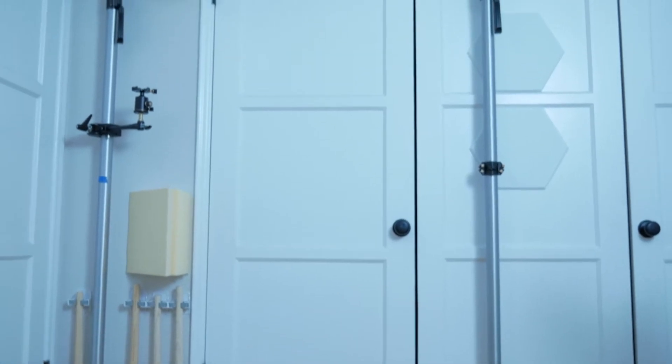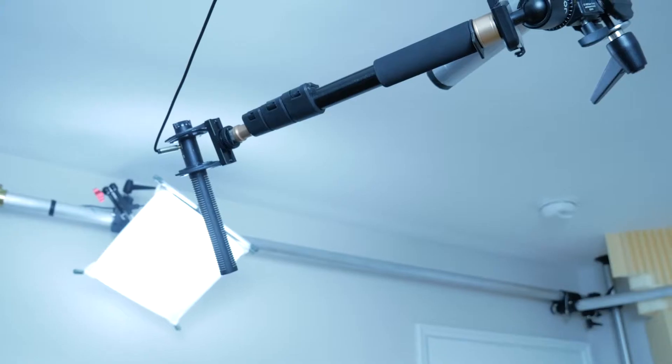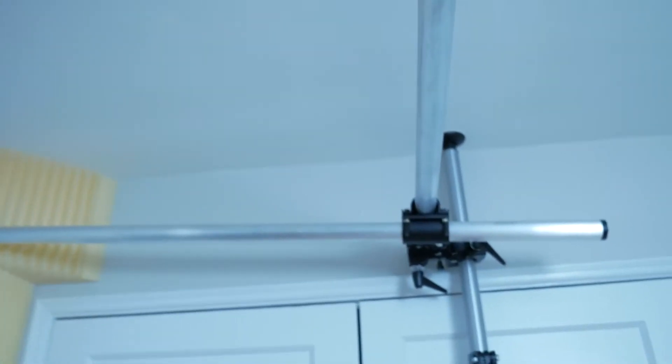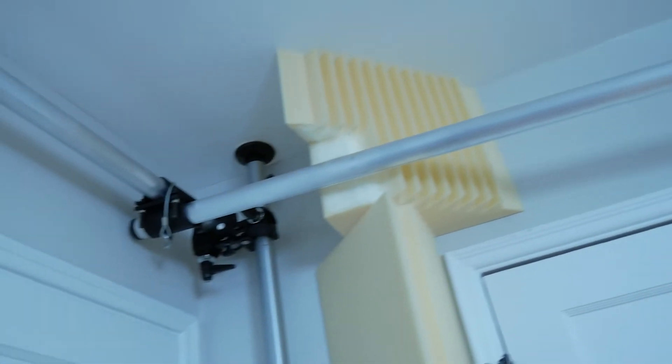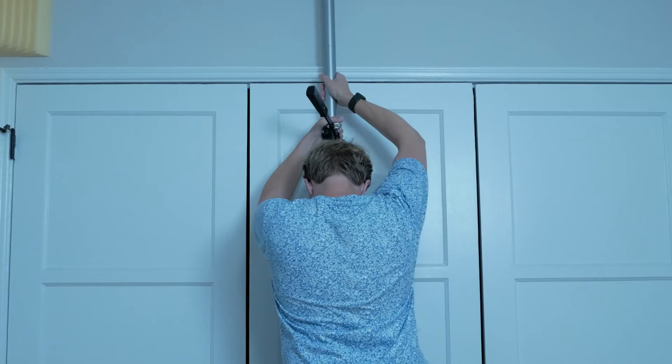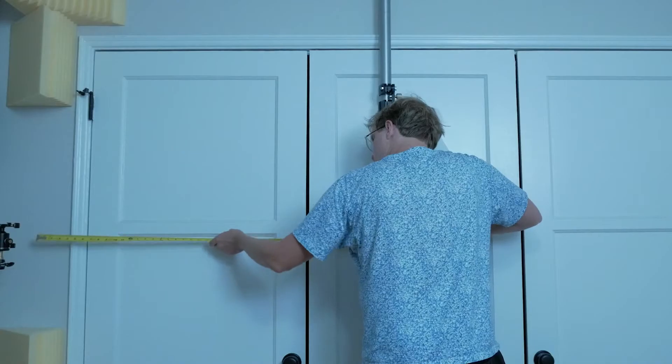Also, at long last, we finally have enough autopoles to get the grid up. We're going to be using the grid to hang the microphones and the lights out of the way so they're not taking up floor space in here. The autopoles were really delayed — I ordered them back in March and it's now September of 2021 when I'm finally able to get them installed properly.